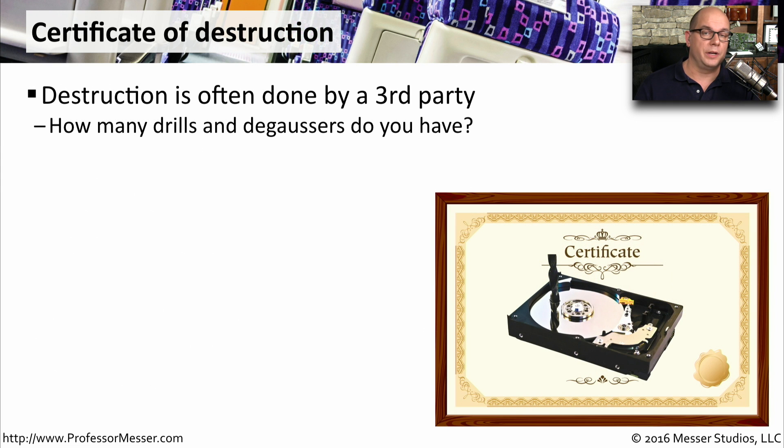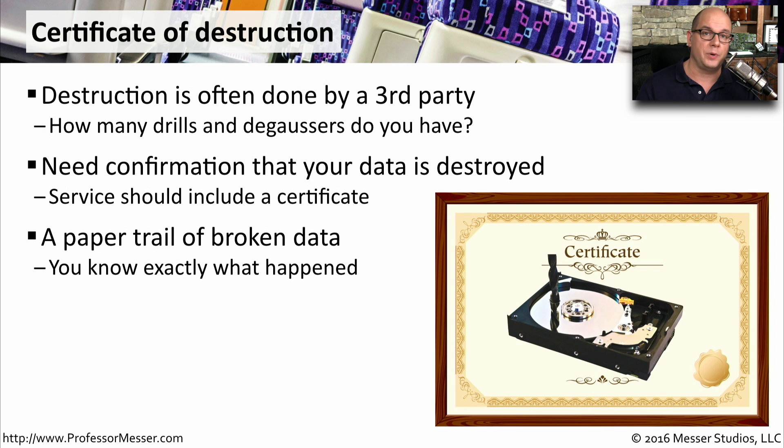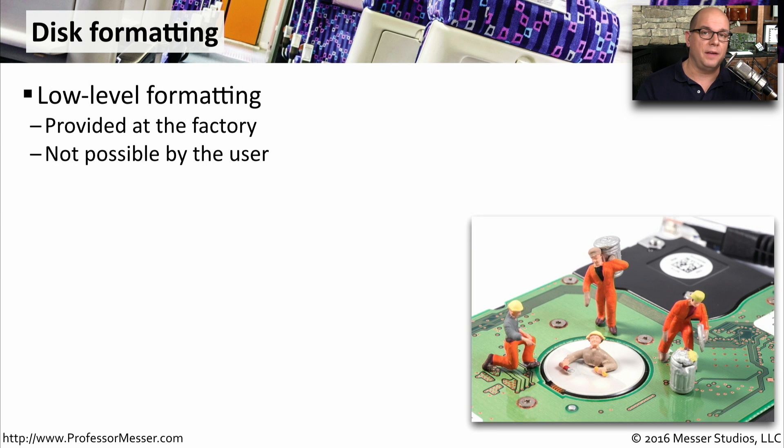In very large organizations, you may have a need to physically destroy drives, but you don't have the time or the people to be able to do this yourself. In those cases, you can bring in a third party, and this third party will be responsible for destroying all the drives that you have available. Once these drives are destroyed, they provide you with a certificate that proves the drives were destroyed, giving you a paper trail so that you can always go back to know exactly when and where a particular drive was destroyed.